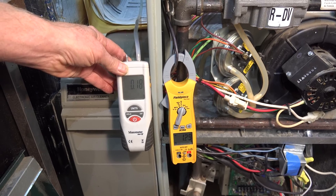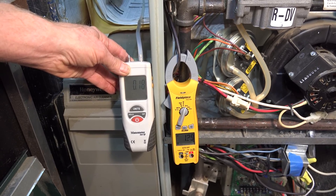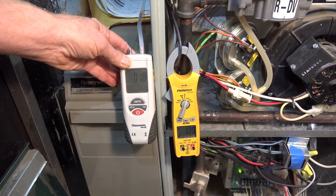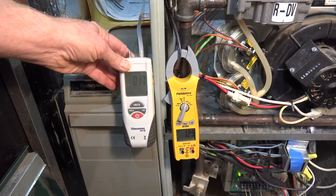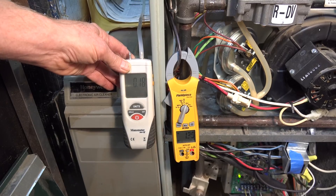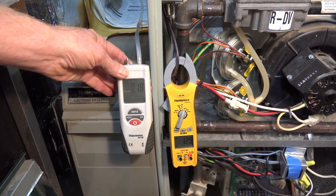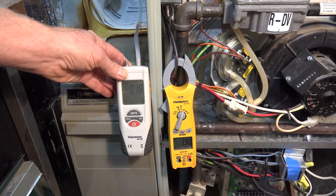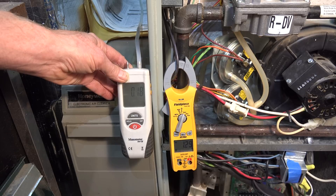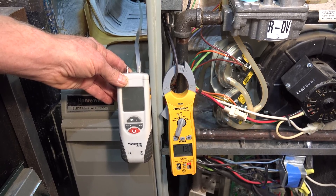My amp draw on the ECM furnace is only 1.3 amps — measured with a true RMS clamp meter, so I know that's accurate. Even with slightly lower static pressure, both fans on low speed, the ECM is drawing one third of what the PSC motor draws. This test clearly shows that ECM fan motors save a lot of energy with a much smaller amp draw.